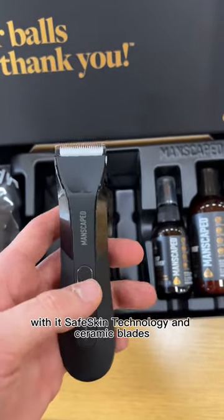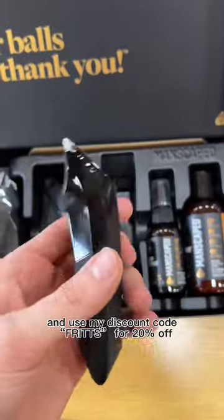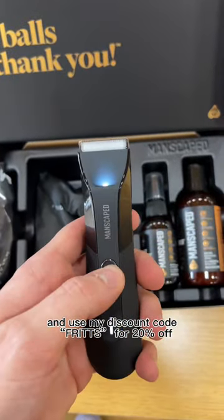With its SafeSkin technology and ceramic blades, you're well protected where it matters most. Join 8 million others and use my discount code FRITZ for 20% off.